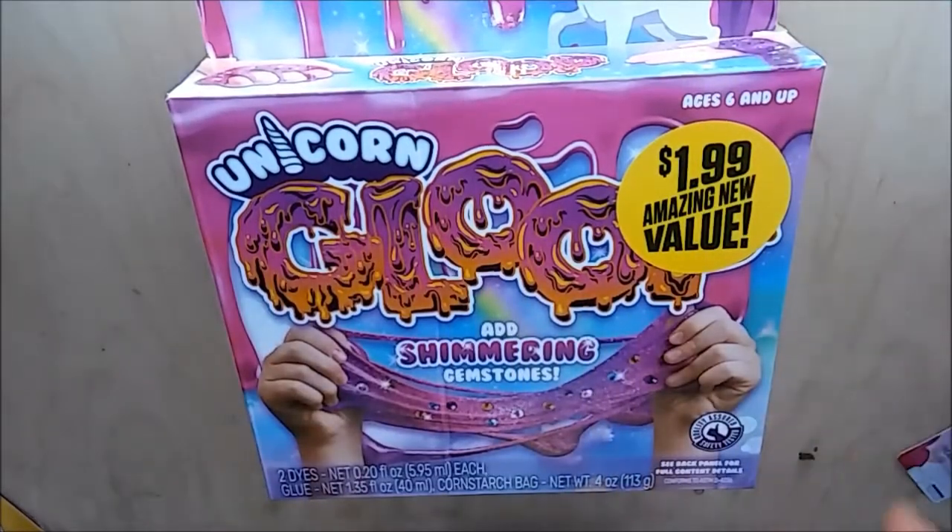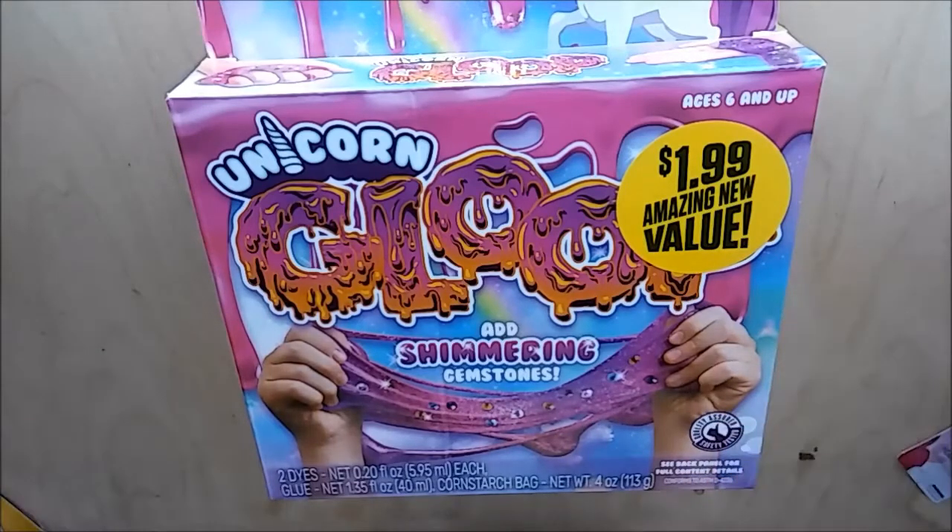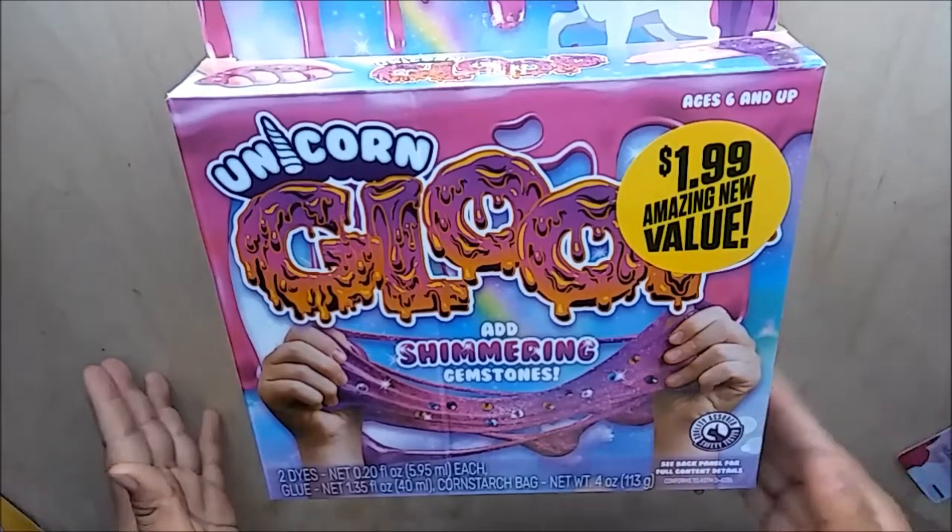Hey guys, welcome to my channel, this is Vanessa. Today I have a haul to share with you — I went to a couple of stores and I picked up a few awesome deals, so I wanted to come and share.